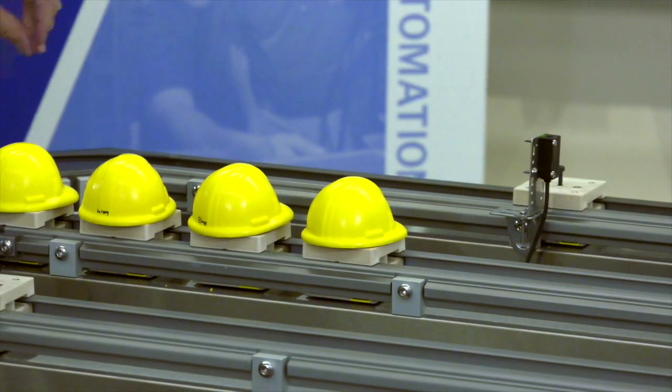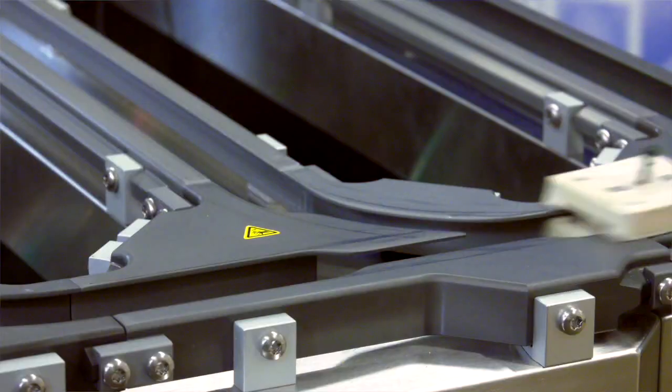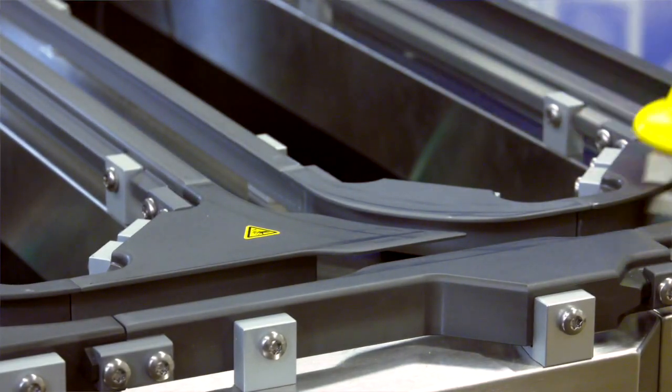We've got two lanes coming down into one right here to go to the check-in station, and then after that we have a diverge station that will separate them off.